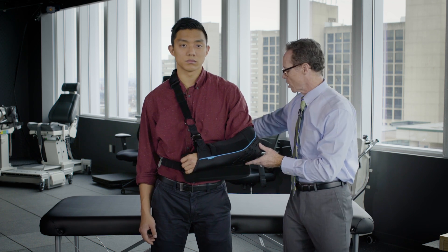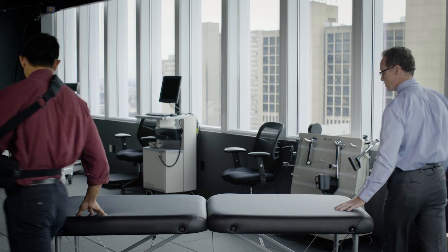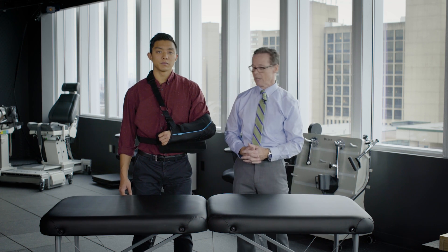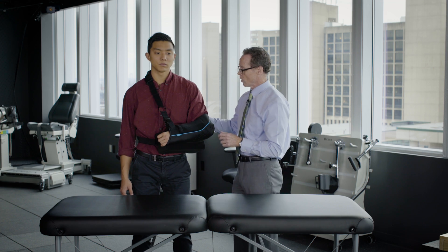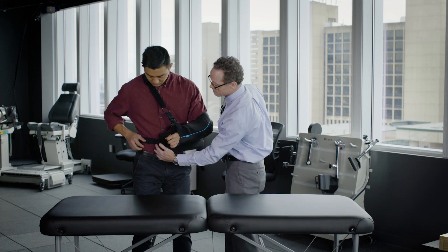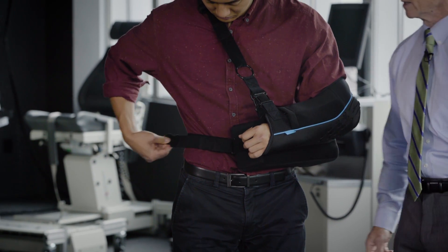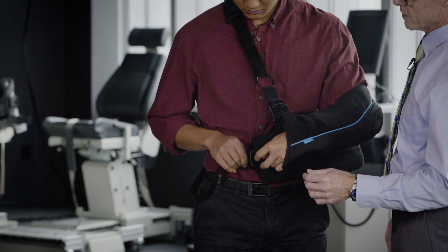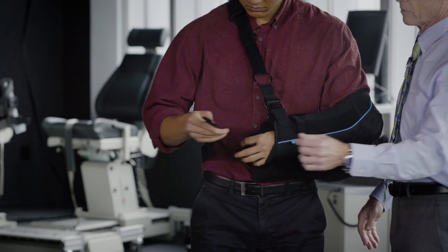I'm going to have Bryson walk around the side here — this would be like your bed at home. Go ahead and undo your waist strap. This part here is the waist strap. He's going to take that off, and I'd like you to then loop this around itself so it's easy to grab.